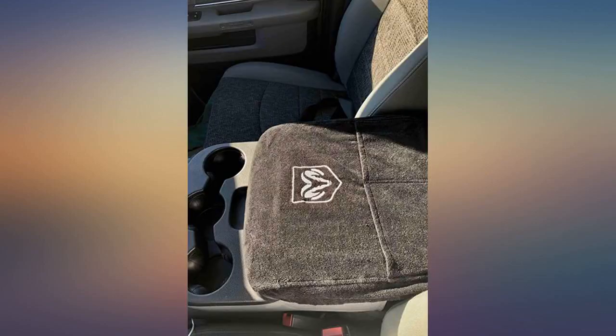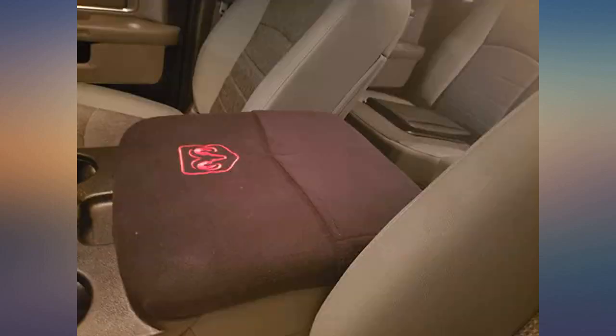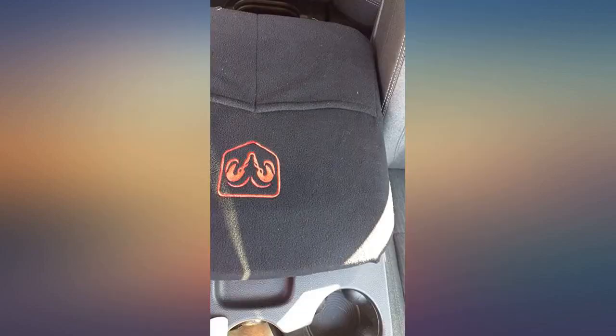Bought this for my husband's 2019 Ram truck console — fits like a glove. Perfect to keep it from getting dirty and scuffed. Exactly as described, very happy with this purchase. Excellent fit, protects the leather underneath.